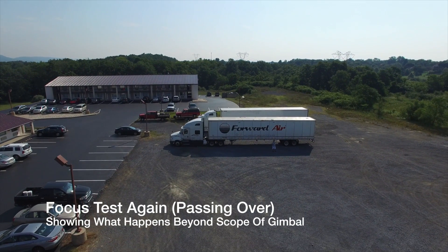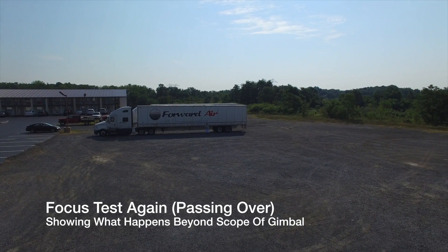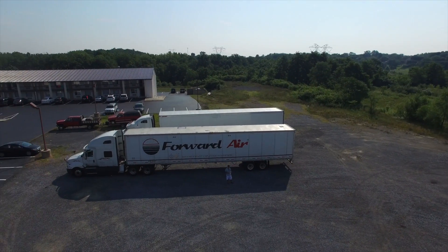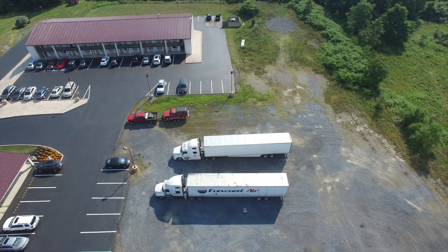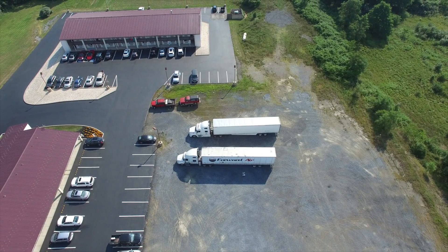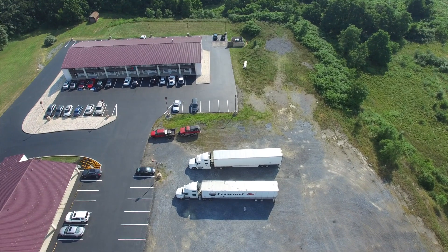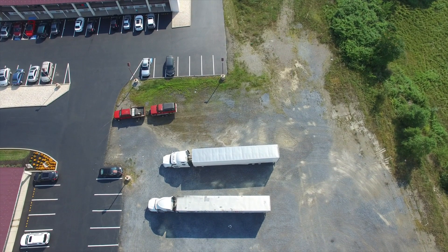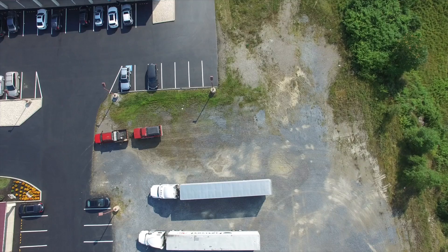I was also curious what happened if you went beyond the control range of the gimbal, because it only controls the camera if you go forward or backward — left to right does nothing. I experimented with going a little higher, and it did a pretty good job of keeping the camera on me. When I went beyond the truck, which was kind of beyond the gimbal's control range, it just stopped. After I turned it around and had the gimbal face back at me, it did a pretty successful job of getting the camera back on me.